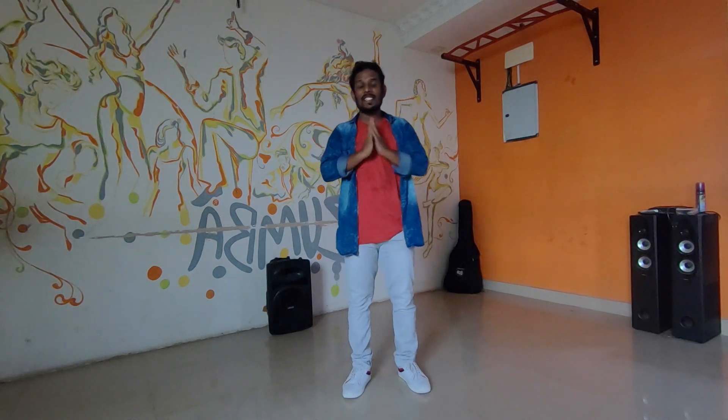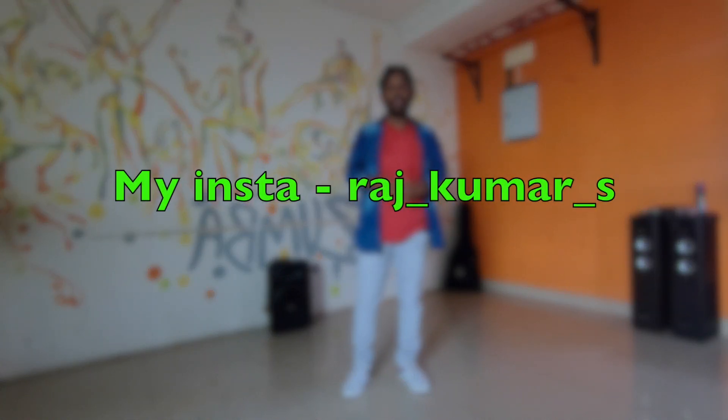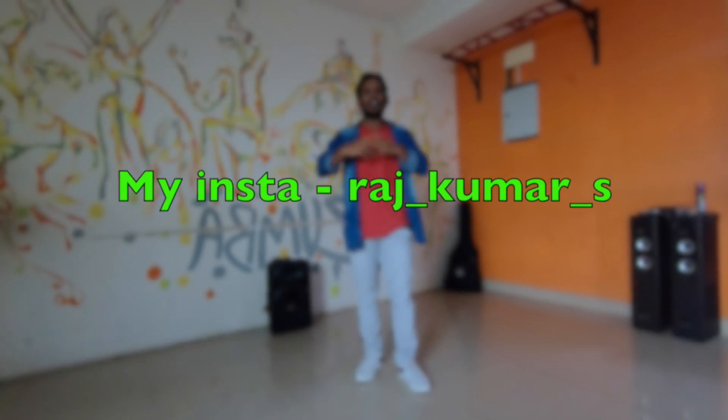Hi, Vanakkam everyone. This is Raj from Rock and Jazz Academy. Welcome back to the channel, after a long time.